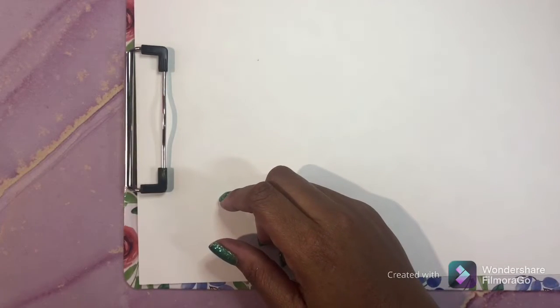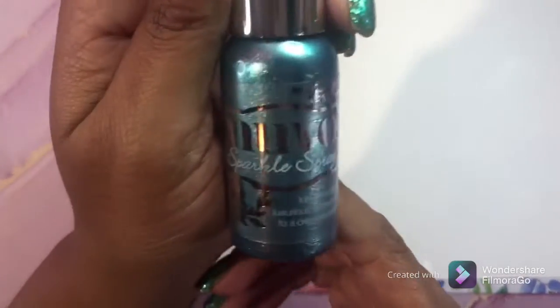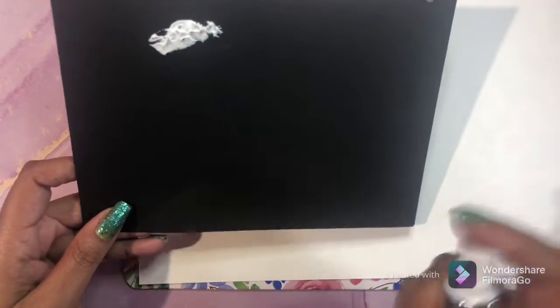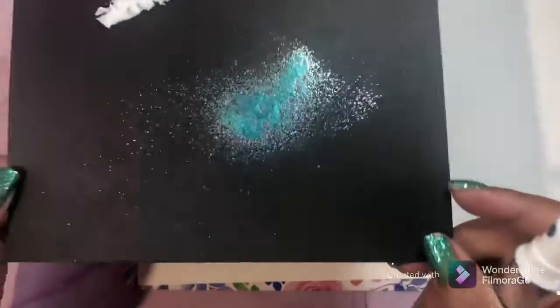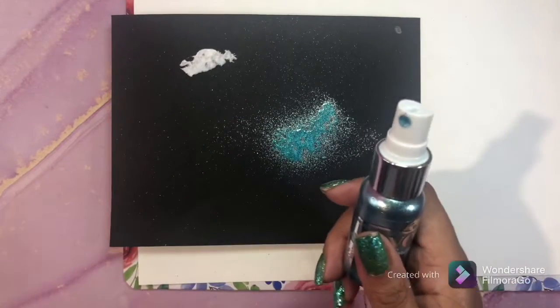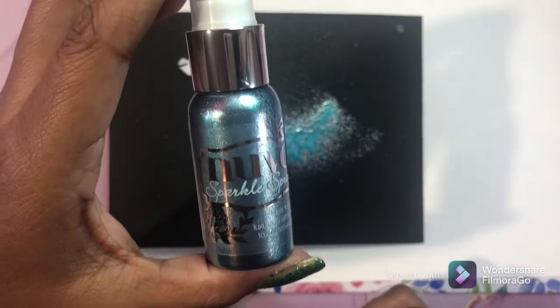And while we're on Nuvo, the next item is the Nuvo Sparkle Spray. I'm going to spray it for you on this black paper - and you see it basically sprays glitter. Look how shiny that is! Really, really cool. I love this stuff. This was also a gift along with the other Nuvo items - thank you Emily!